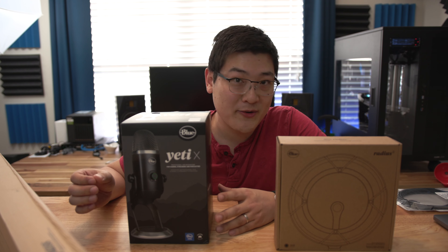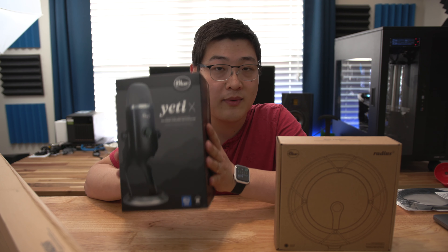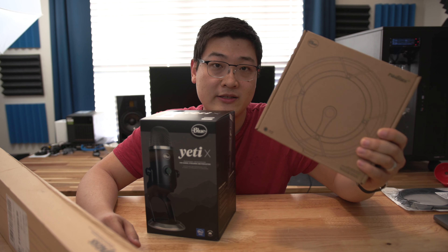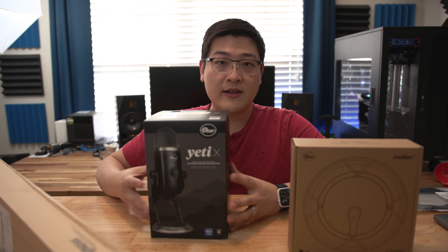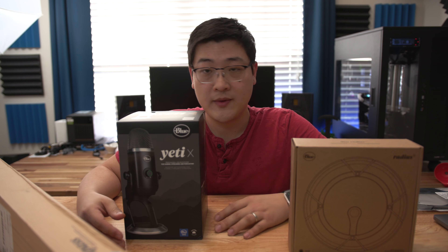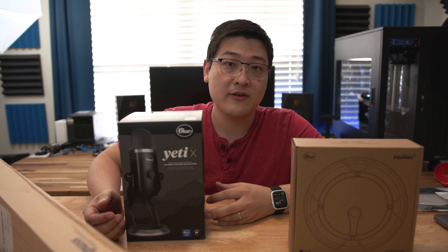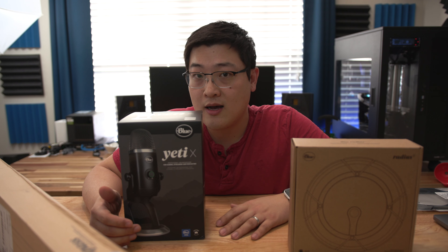Hey, what is up guys, it's Stan here back with another video. In this one I'm going to be doing an unboxing of the Yeti X microphone from Blue, along with the installation of the Blue Compass boom arm and the Blue Radius 3 shock mount. I'll get it all installed together, show you the process and steps, and give you my first impressions of this whole setup. If you're looking for an in-depth review of the microphone, that will come a little bit later once I have more time with it — look out for that video within a few days.